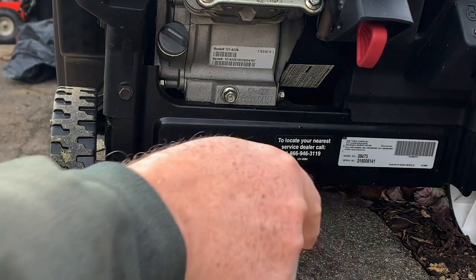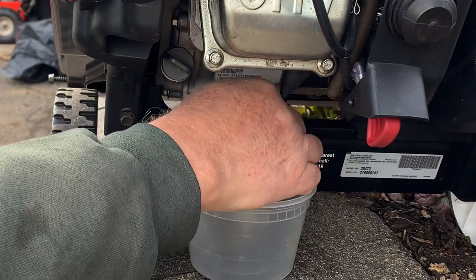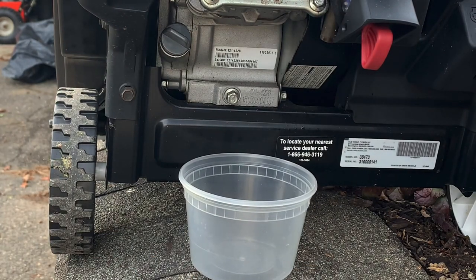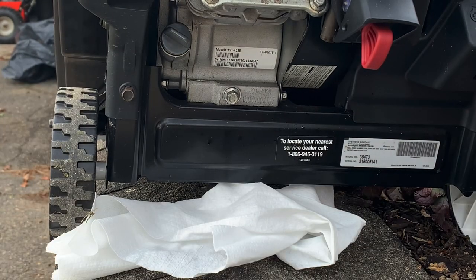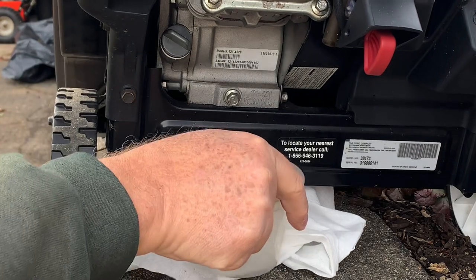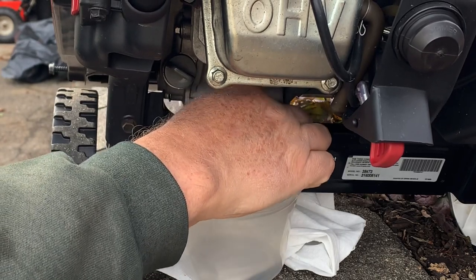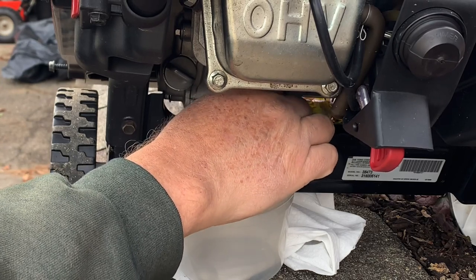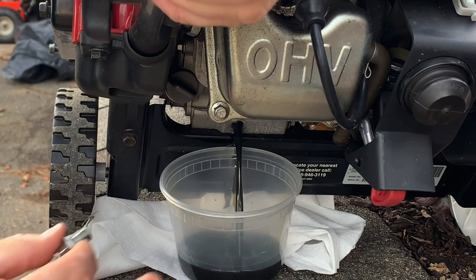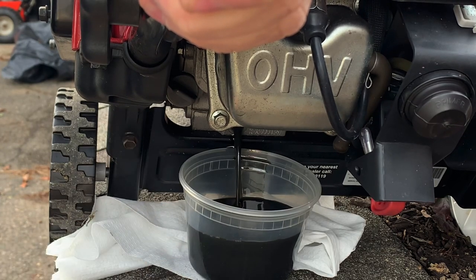I don't think this guy's ever had this thing off. Let's see what the oil looks like. I'm going to tilt it back a little bit because these tend to have oil run all over the place. It might make a mess, so let me get a paper towel first. It still confuses me why they don't have a little nipple sticking out of there because it's probably going to get all over the place. There's a washer too — make sure you get the washer. It always makes a mess. I hate these things.